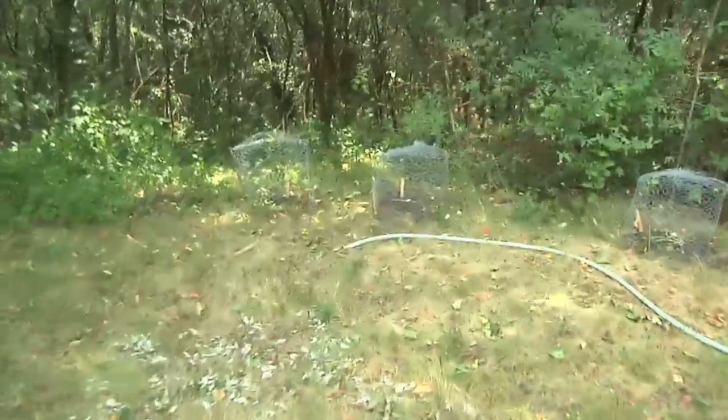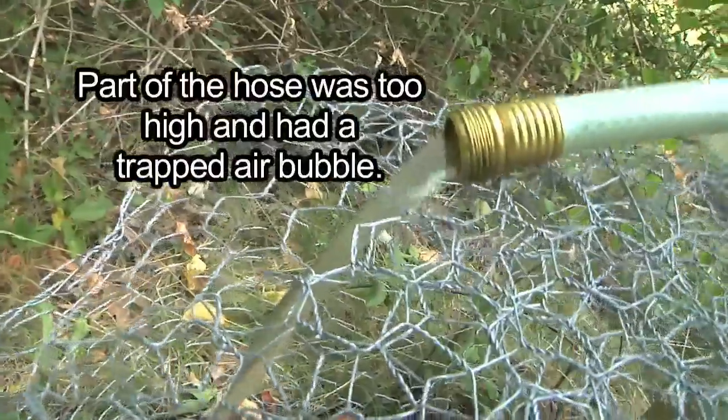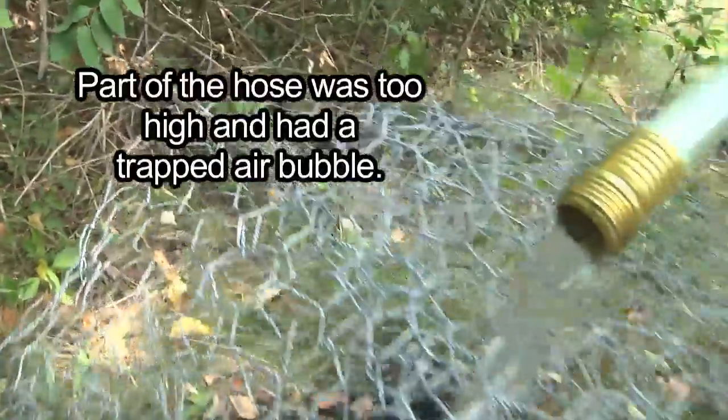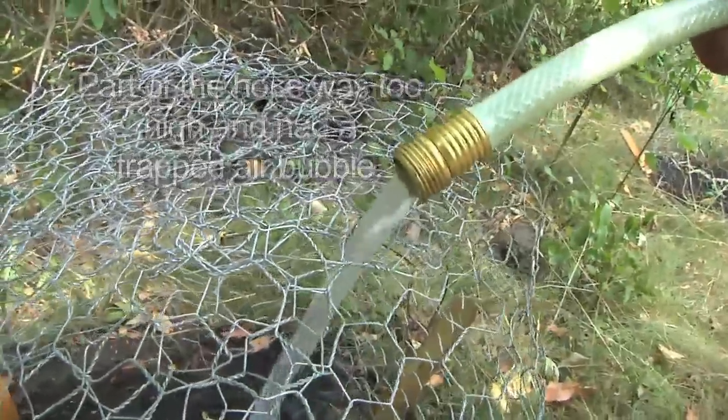We must be about 15 to 20 feet lower than the water tank, so we should have good pressure down here. But we either forgot to open the valve or there's a kink in the hose, because right now there's nothing coming out. This is how much flow we're getting now that we moved the hose off the high spot up near the top.